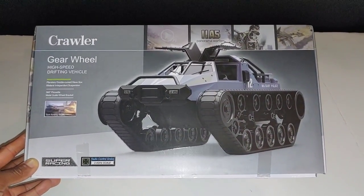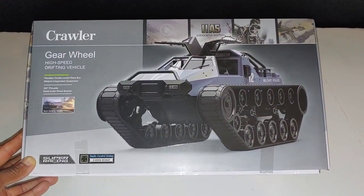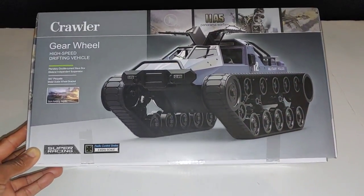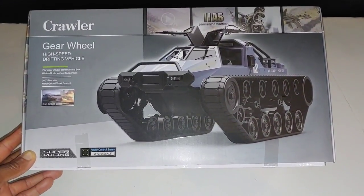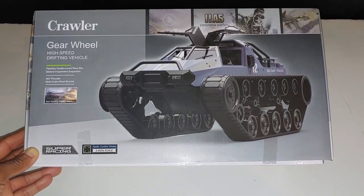What's going on y'all, JT with a quick unboxing and look at the B-Wine — B-W-I-N-E — Q111, 1/12 scale RC tank. This is actually going to be pretty cool. There'll be a link down below if you guys want to check this out and purchase one as well.